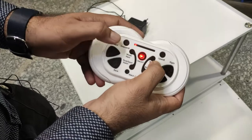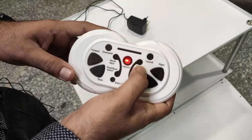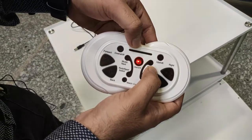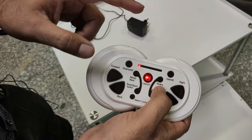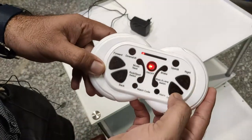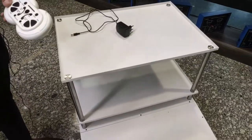By decreasing the LED lights, the speed is decreased. This is the brake button — when we press the brake one time, the speed indicators are blinking, which means the cart is now in brake position. When we press the brake again, the cart is ready to run. These are the forward, backward, right, and left turn buttons for moving the cart.